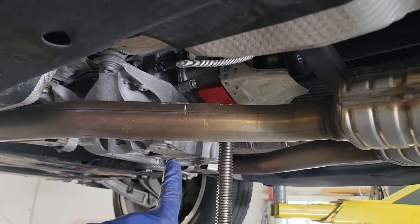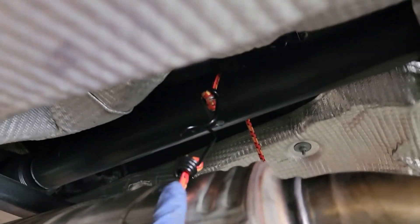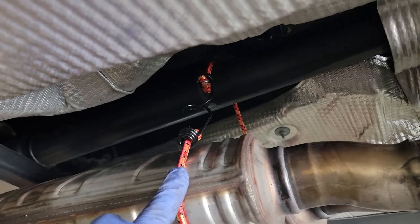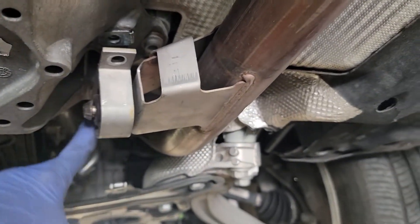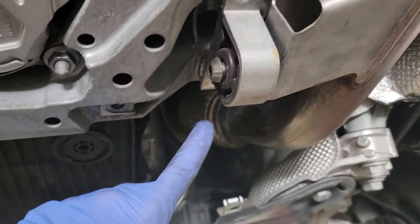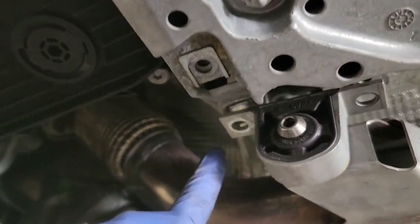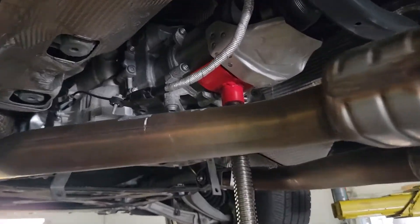We're doing the center diff. First thing you want to do is disconnect this bungee cord around the driveshaft so it doesn't fall down. We're going to undo these brackets to the mount — there's one, two on each side. Over here we're going to remove one, two, three, four — and you're going to need a triple square. Then we undo four more bolts and we'll get the brace down.